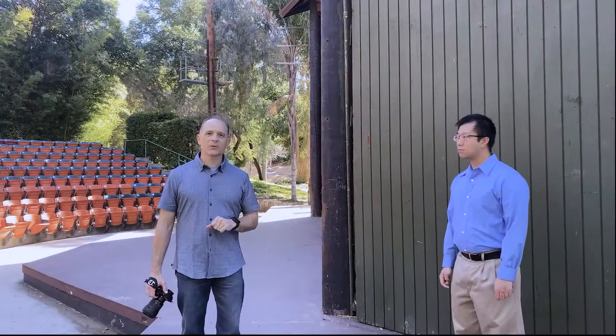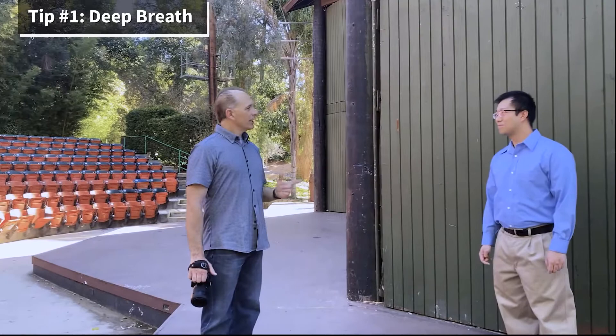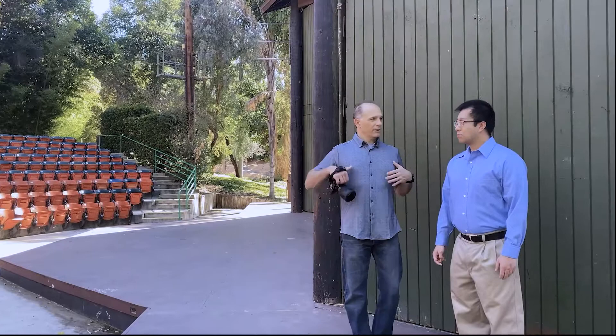Tip number one — men and women — take a deep breath. That's going to straighten your spine and give you those broader shoulders. So, primarily for Theodore, tip number one is actually going to be breathing. What I want you to do is take a deep breath, and that's going to line up your spine and put out your chest so that you can have nice broad shoulders.